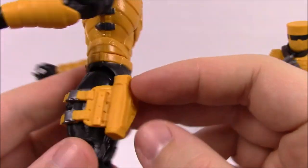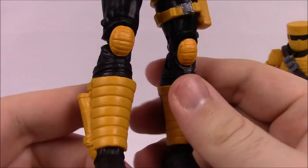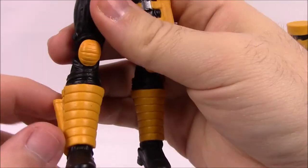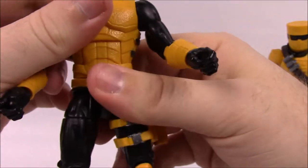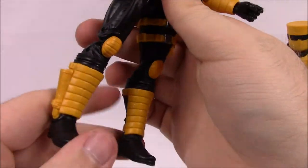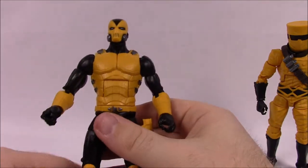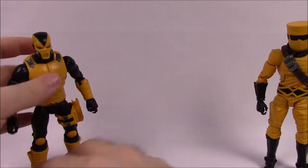Going further down he's got a belt with no pockets, a leg holster with a gun holster on the side, yellow knee pads, yellow shin guards or leg gauntlets, and plain black boots. There's also a knife holster on the side. Detail-wise there's not much since it's all black and yellow, but the articulation is the same as the previous figures. This figure just looks really cool with that armor piece and mask.